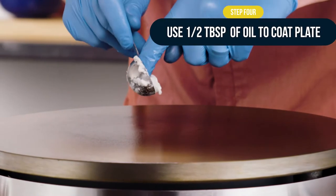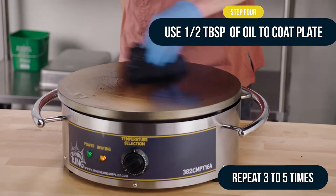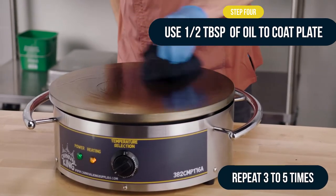Next, using only half a tablespoon of oil, repeat the steps 3 to 5 more times to get a total of 6 to 8 coatings of oil.